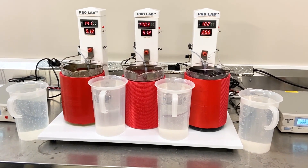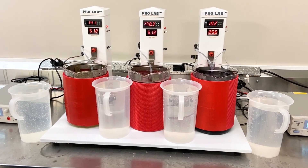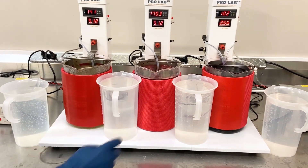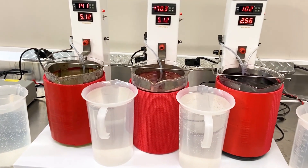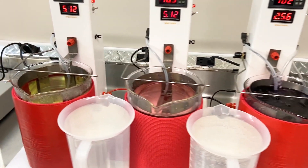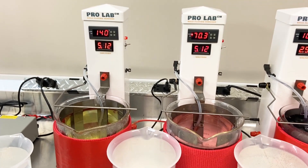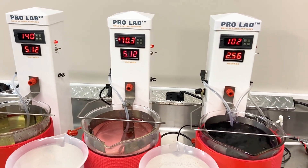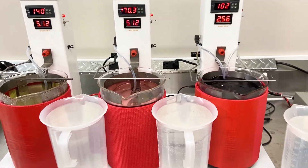To show how versatile the ProLab is for a three-station setup, we've set this one up with TriVal as our activator. Using TriVal as an activator, we'll be able to plate onto any metal that is already ready to plate, any nickel-plated item, and we'll also be able to plate gold directly onto stainless steel.